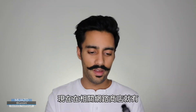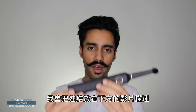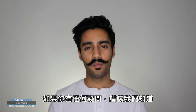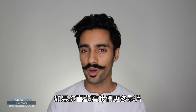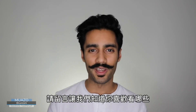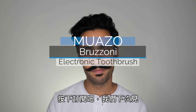We have these available at Muazo.co.uk — I'll put the links in the description below. If you have any questions, please do let us know. If you'd like to see more videos, just put them in the comments and let us know what you'd like to see — we'll be making a lot more. Hit the subscribe button and I'll see you again. Bye-bye.